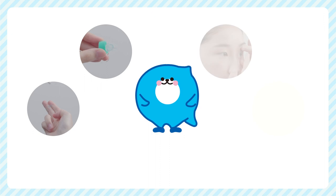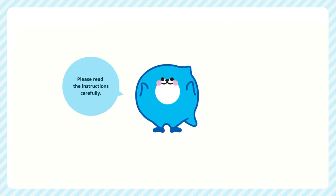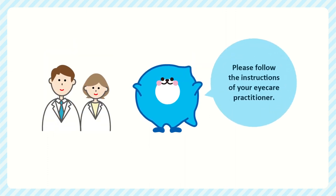Please keep in mind that lens care is very important for maintaining the high performance of your lens and for maintaining eye safety. For further details, please read the instructions carefully before using the lens. Please follow the instructions given by your eye care practitioner. If you experience anything unusual, contact them immediately. Thank you.